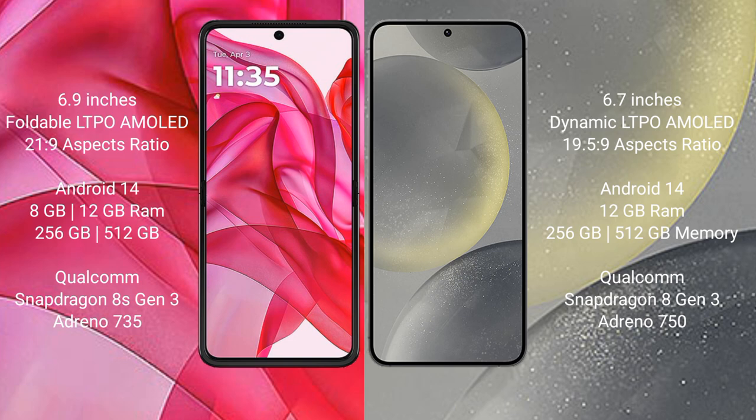Motorola RAZR 50 Ultra runs on the Android 14 operating system. Samsung Galaxy S24 Plus also runs on the Android 14 operating system.